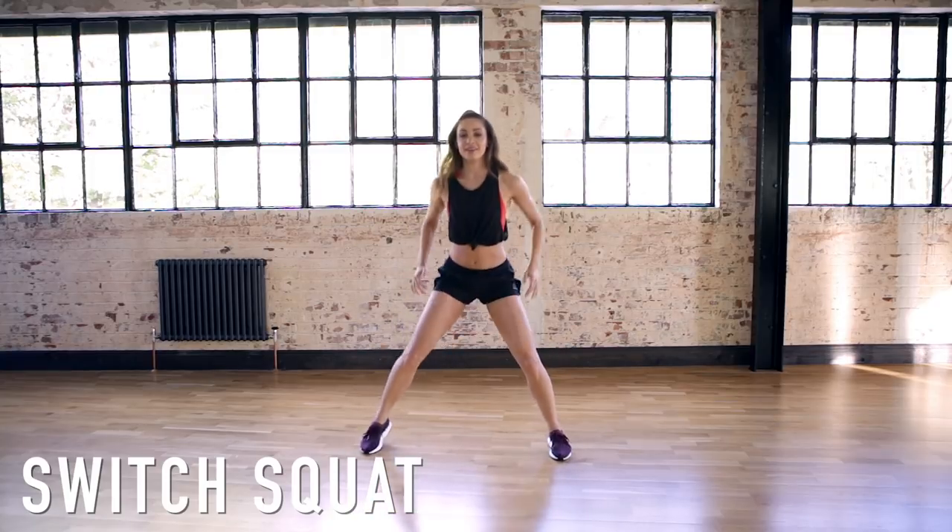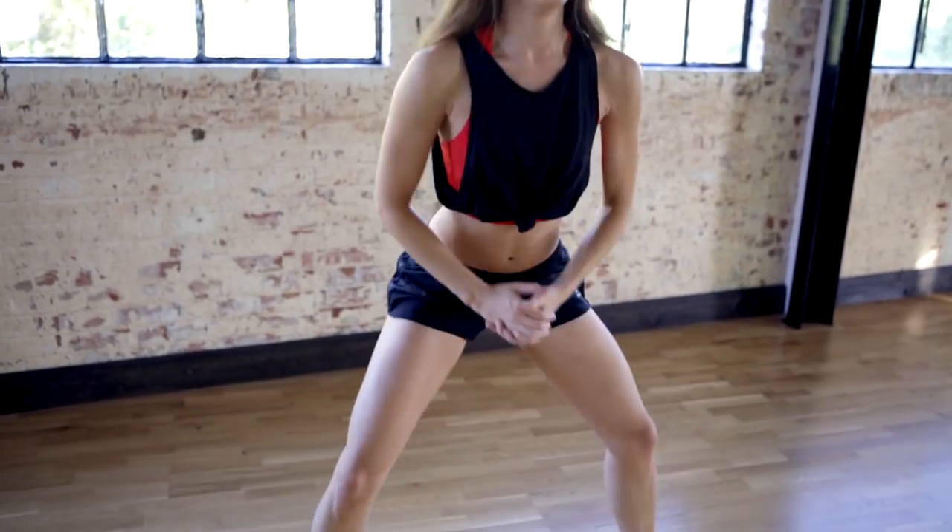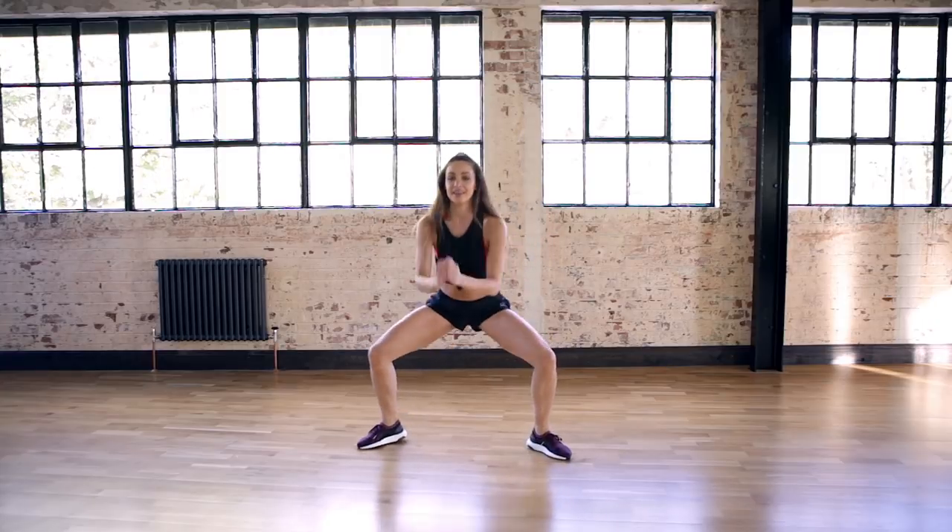This final squat switch — we're going to squat with our legs turned out and then parallel. And you are done! I will see you next time.